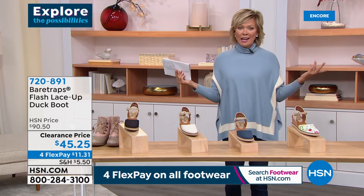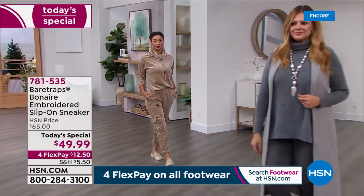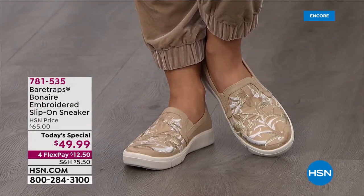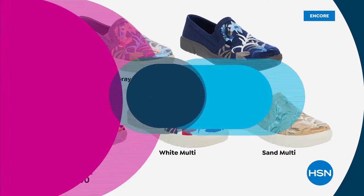That's my favorite and it's yours — it is number one, fastest seller. If you love the sand with the gold metallics, order it tonight. We have five and a half through eleven, medium and wide widths. These are the other options: light gray, blue, black, and white — all of them have beautiful detailing in the embroidery. That's not a print or a painted-on element, it's embroidered detailing. It's a really high-end look and very comfortable style at under $50 today. The item is 781-535 and it is absolutely exclusive to us here at HSN. You're more than welcome to get two if you can't decide — you can certainly send one back or keep them both. I think you'll fall in love with how comfortable they are as a starting point.